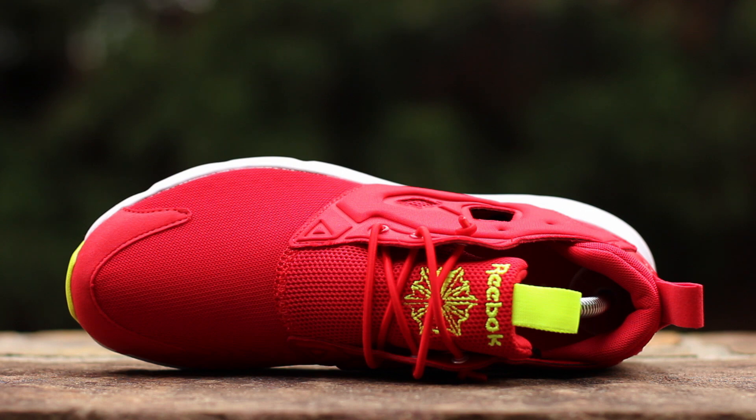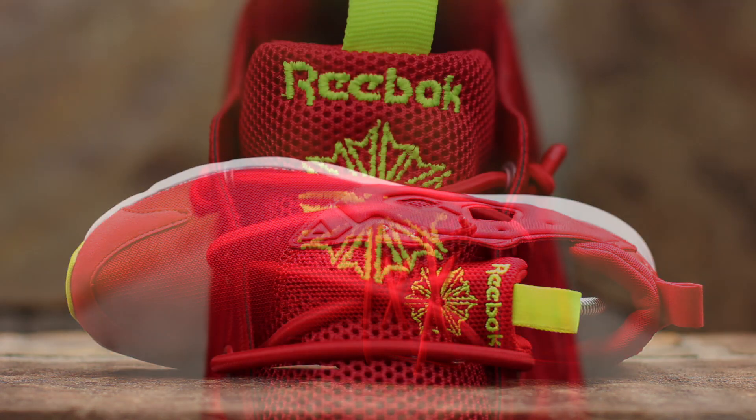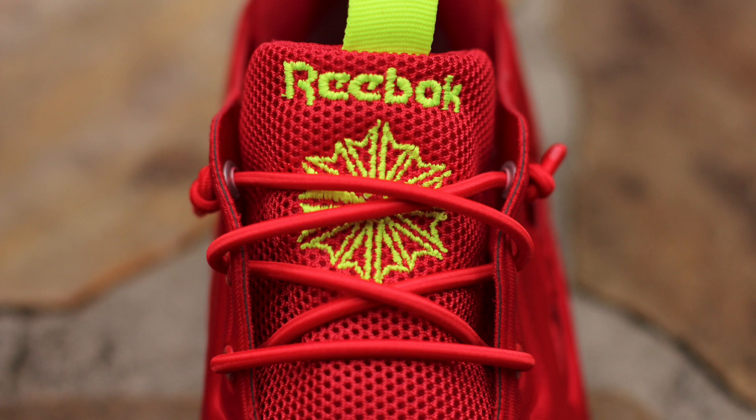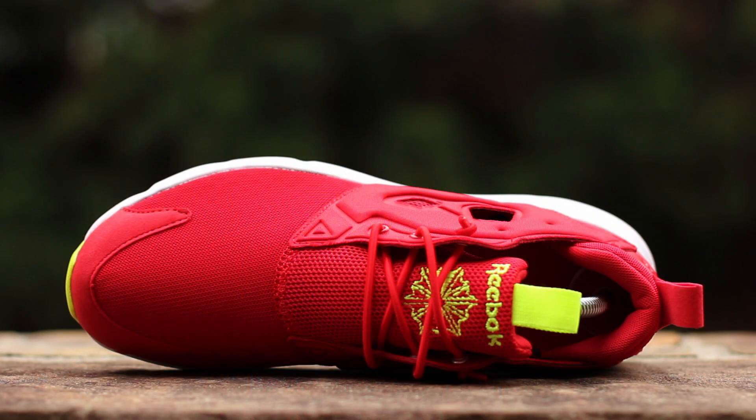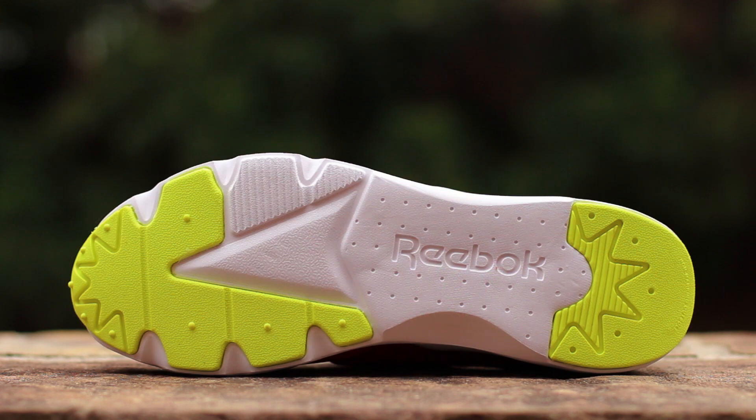At the top of the shoe, nylon mesh composes the toe box. Elastic round laces run over an open weave mesh tongue, which features solar yellow embroidered Reebok branding. Pull tabs reside at the top of the collar in yellow nylon on the tongue and red synthetic suede at the heel. The standard Fury Light outsole is composed of white 3D ultralight foam under the mid-foot, with solar yellow rubber under the toe and heel.